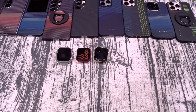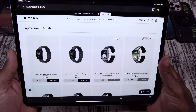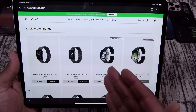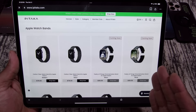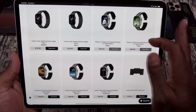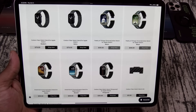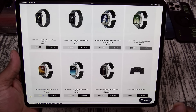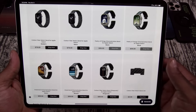Next up, let's take a look at some Apple Watch bands. If you go to the website, you got a bunch of different ones to choose from — you got carbon fiber, the Poetry of Things which are coming soon, and the Dreamland Chroma carbon fiber bands. They actually sell replacement links. These range from $79 to $99.